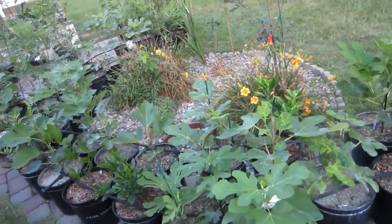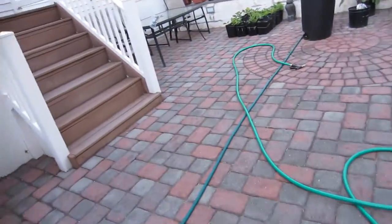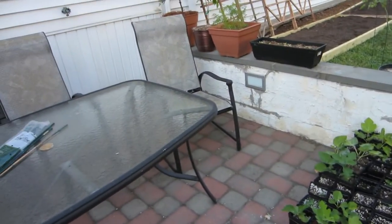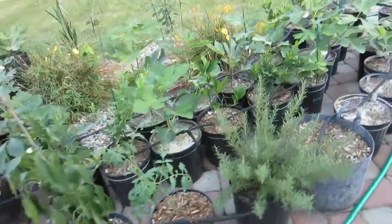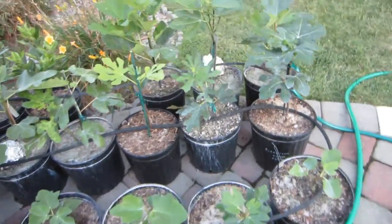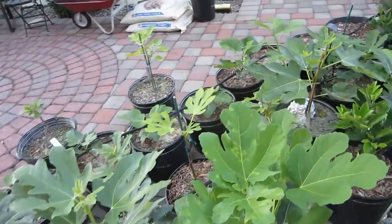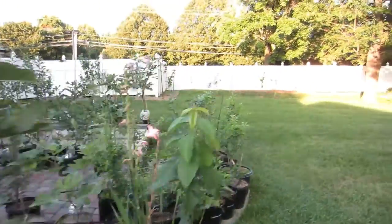Let me take you through my process of why I even thought of this as a thing in my trees. I would root all my cuttings over here — I had this whole corner filled at one point. Once the trees are large enough I'd put them in five-gallon containers, bring them over to this side of the yard. The smaller trees go here and as they get bigger I slowly move them over.